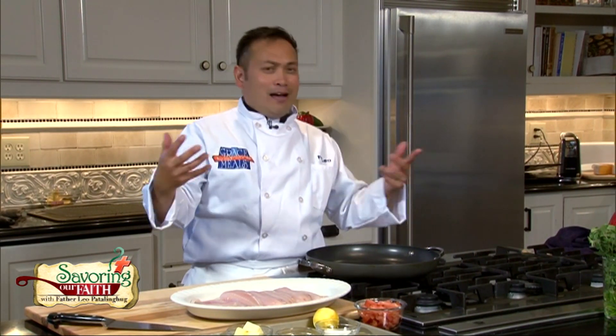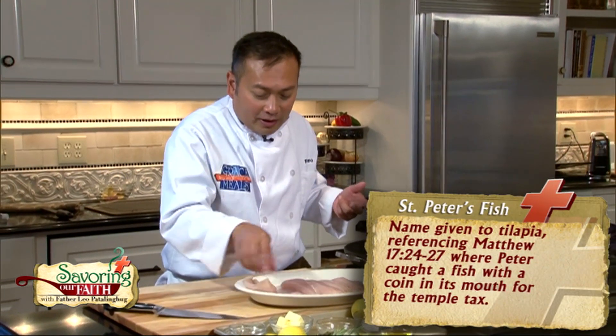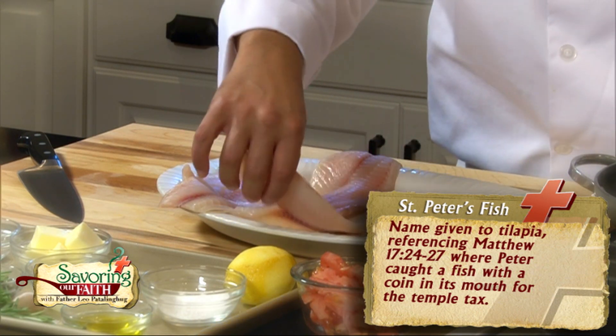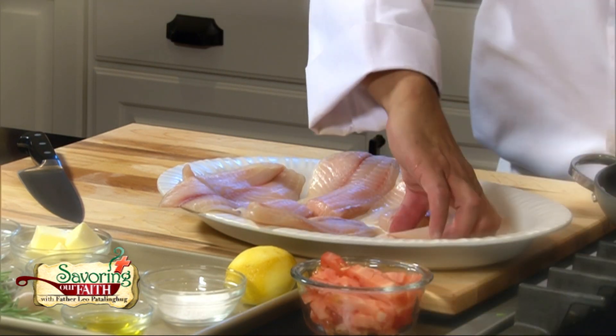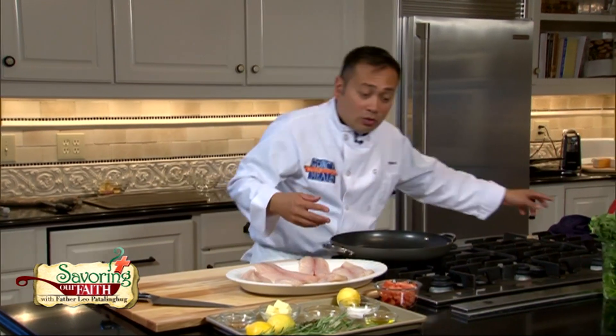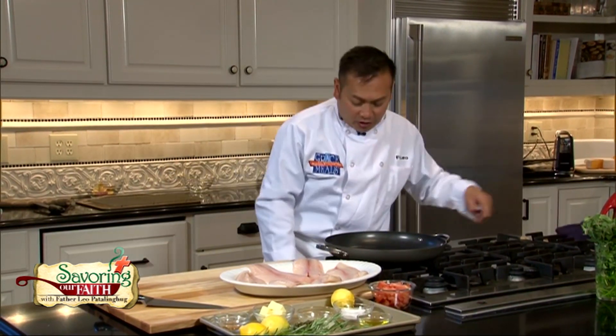When I went to the Holy Land, they said this was the fish that Jesus caught. I'm thinking it could also have been a form of St. Peter's fish — whatever it was, it was good. The tilapia is very flaky, so you don't want to overcook it, and it takes on all the flavors you put into it. So we're going to keep the preparation super simple.